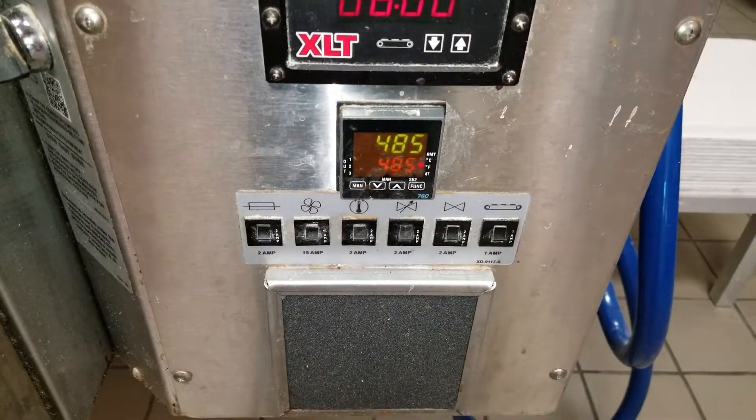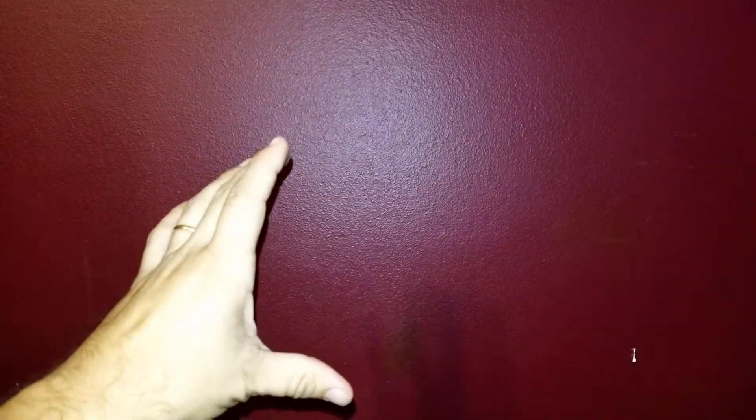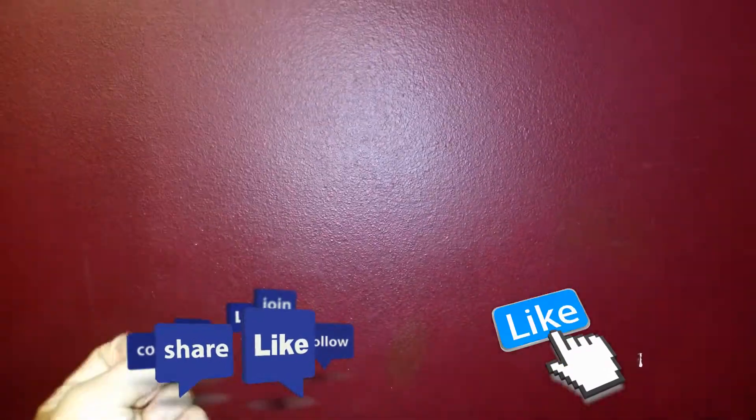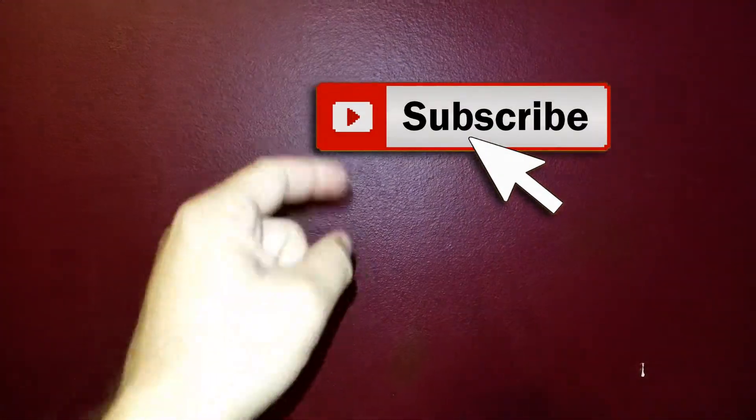All right, all good — just cook a product and we're done. Sorry I forgot to do the exit scene for this particular video. Hopefully you found the installation of the new flame burner assembly for the XLT oven helpful. If so, go ahead and hit that like button. If you've got any questions, concerns, or comments, leave them down below. Don't forget to click that subscribe button. Thanks for watching, and I'll see you later.